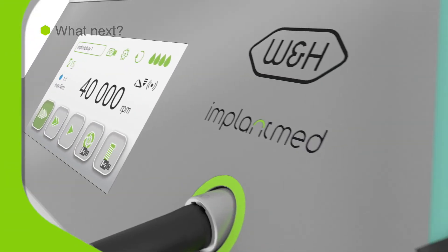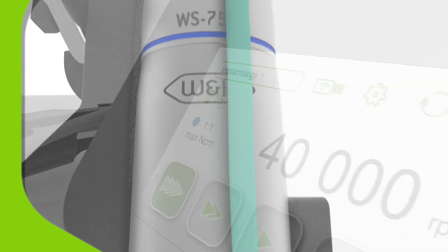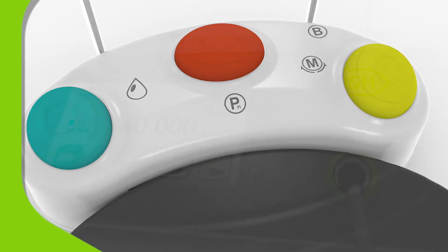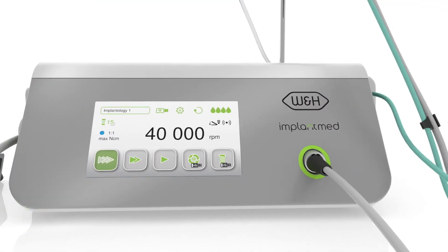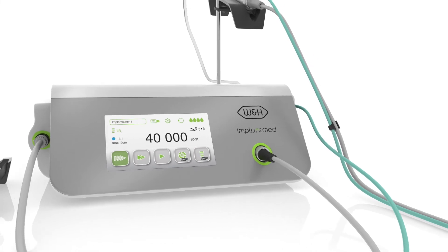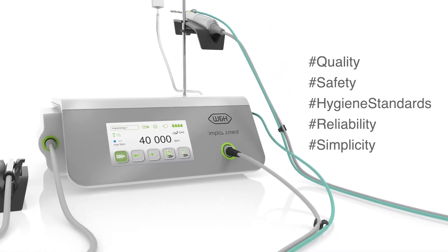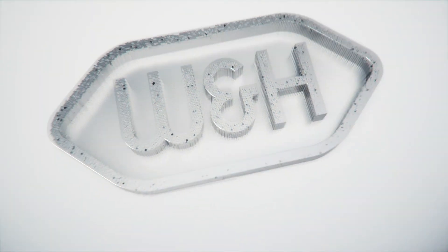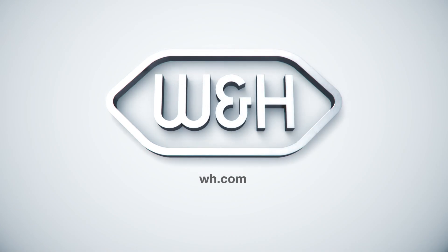Now you have met the ImplantMed Plus from W&H. We think you'll agree that it is an impressive system that any implantologist or oral surgeon would love to use. To find out more, please contact W&H.